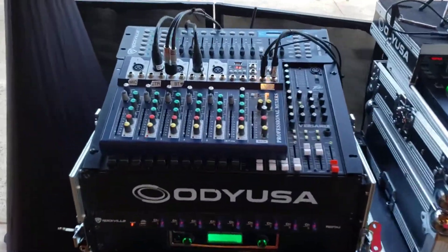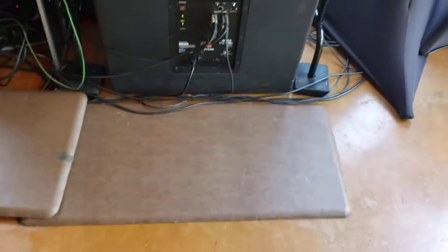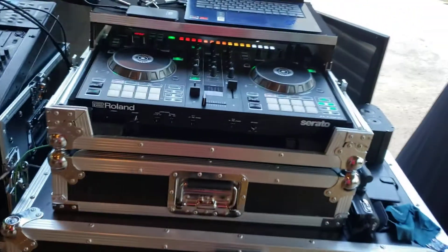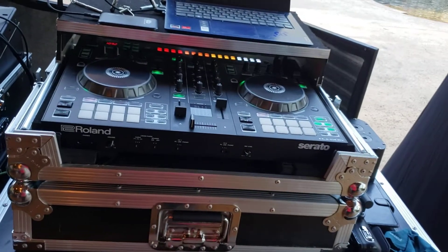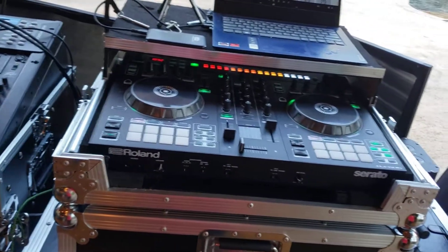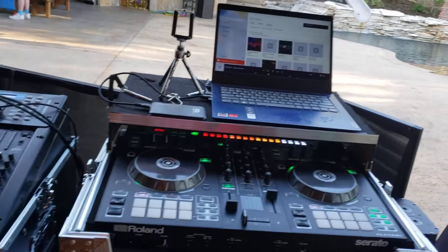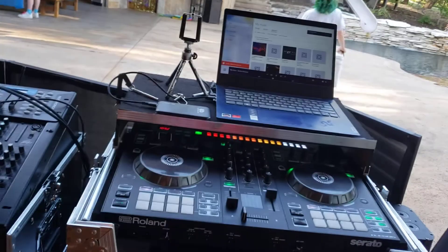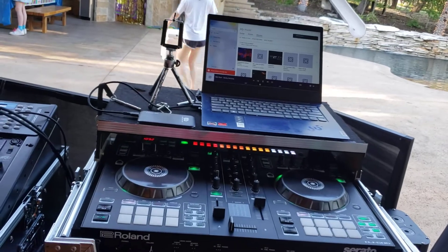And then I got the rock build behind there — we're going to use it. There's the 618S, and then we're going to rock them with Cerato. We're actually rocking with the Roland. We are virtual DJ tonight due to the fact that I can do a lot more to this party.